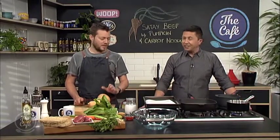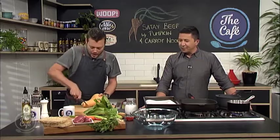We are in the café kitchen. We're making satay beef with pumpkin and carrot noodles. It looks like we've got a lot going on here. No, no — it's very simple. Okay, I'll take your word for it.